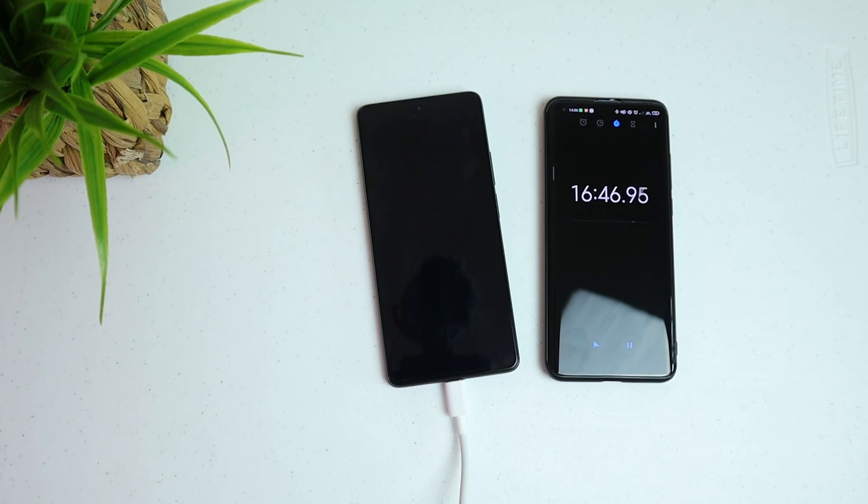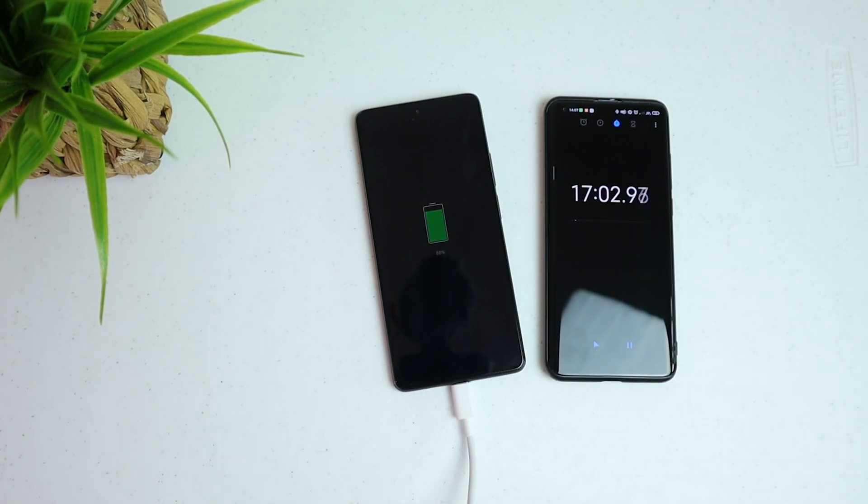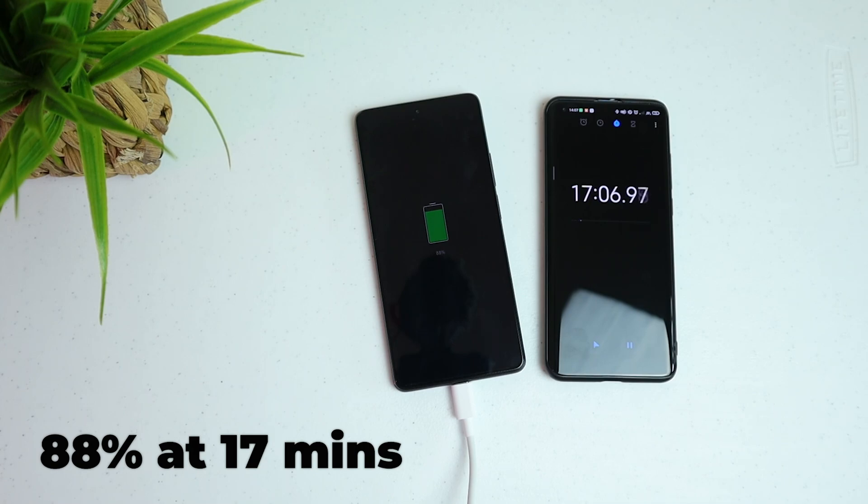Okay, so we are getting there. Let's do a countdown: 10, 9, 8, 7, 6, 5, 4, 3, 2, 1. Let's check the battery percentage. We are still at 88% and we're already at 17 minutes.